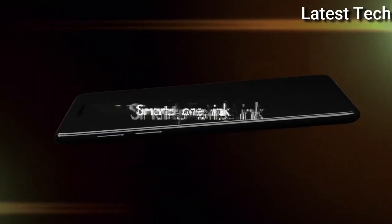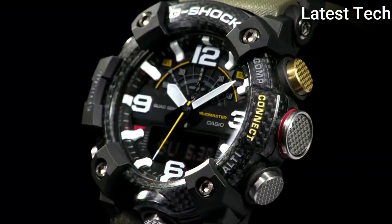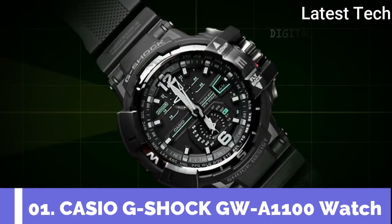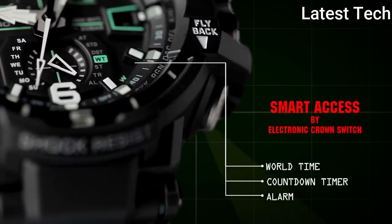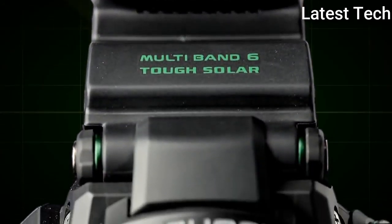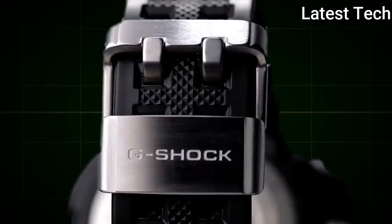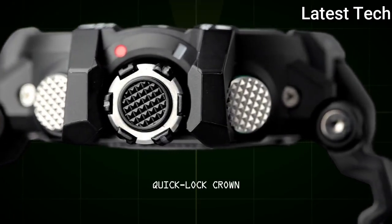Top 1. Band Color: Black, Green, Brown. Water Resistant: 200 Meters. Features: Water Resistant, Shock Resistant, Time, Alarm. Movement: Quartz. Water Resistant: 200 Meters.